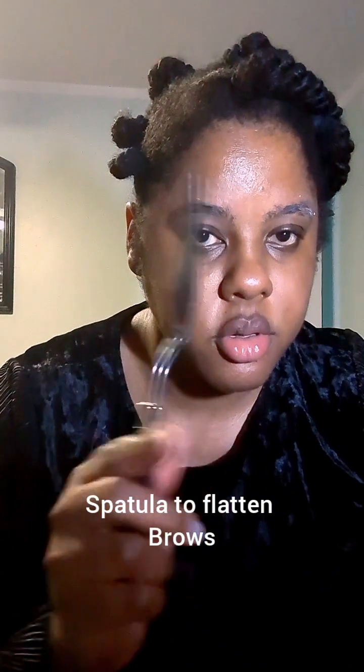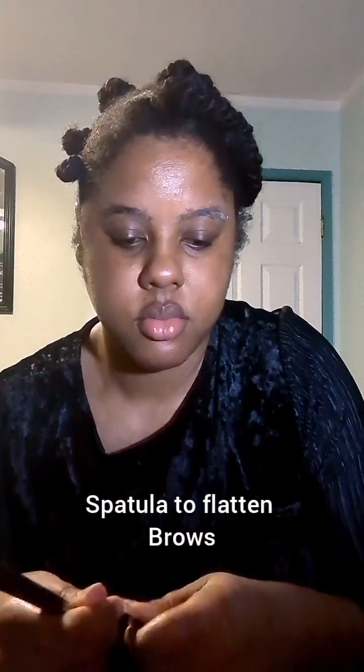The next little trick I'm going to show you is just to make sure those hairs are super flat. I'm going to get a trusty spatula. Some people like to use spoolies; I like to use this spatula just to make sure the hairs are flat. Then I'll do the other brow.